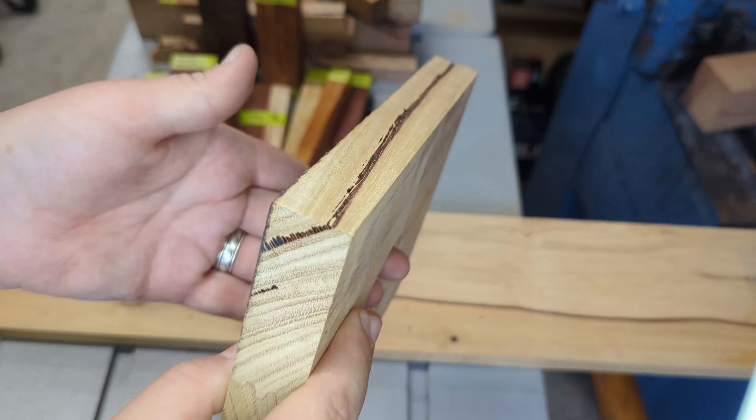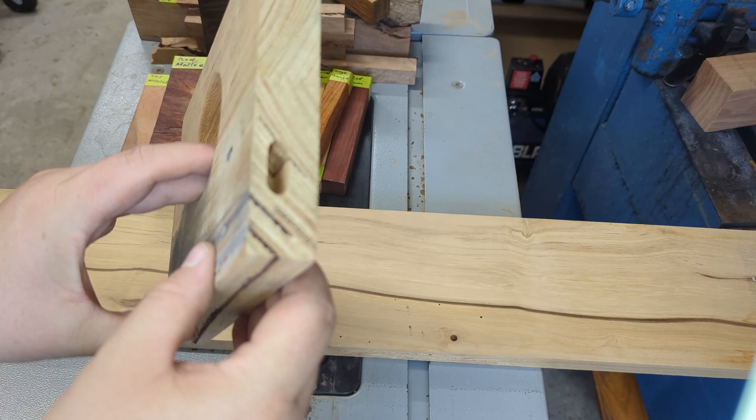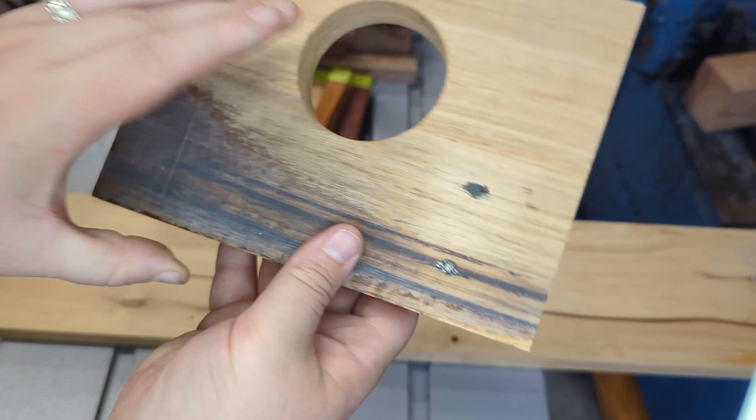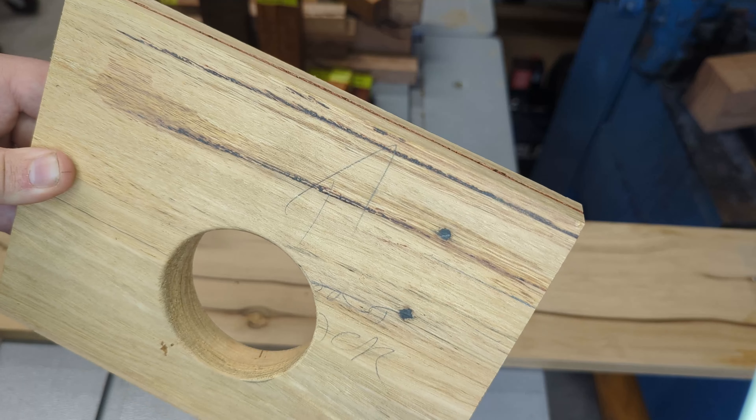This one's an offcut from the joinery. I'm not entirely sure how this is going to come out — I'm going to take the sides off each side of the circle and turn it into blanks, hopefully keeping that sap inclusion.